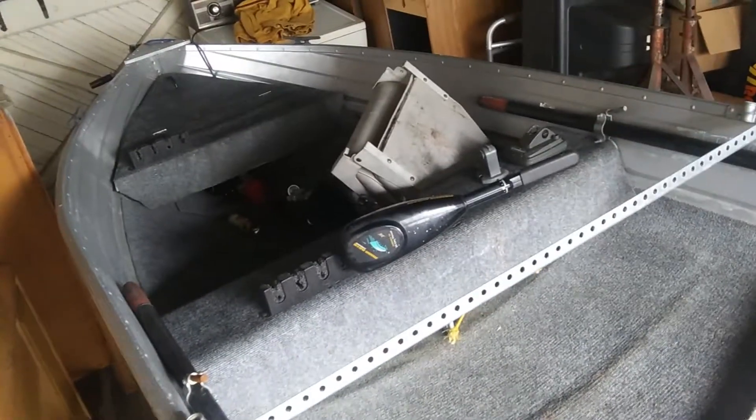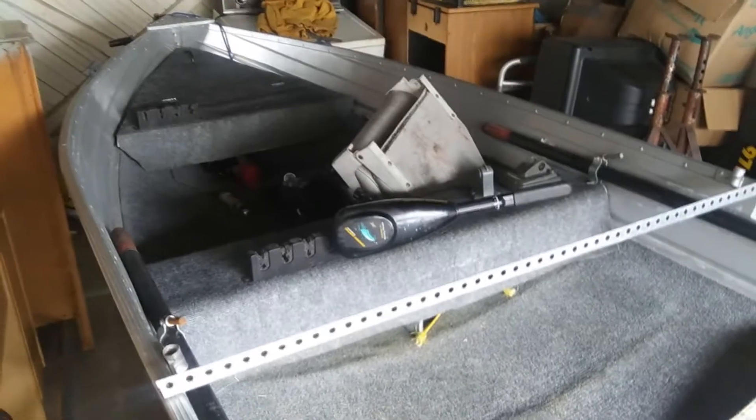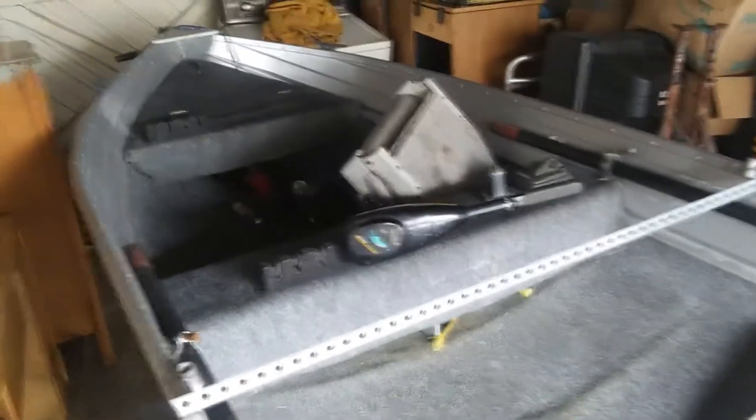There's a little leak right there where you can see the dark spot — something I ended up taking care of with JB Weld. Up there I was just explaining I'm going to be putting a casting deck, and pretty much complaining more about all that glue. I had a hell of a time getting that glue off.